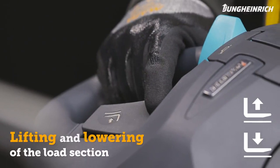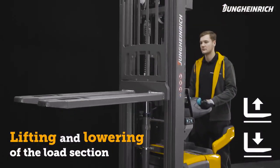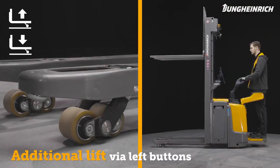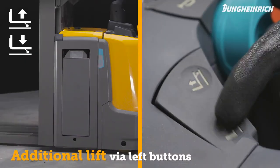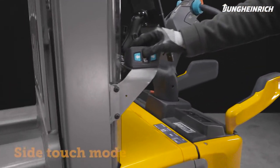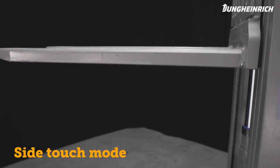To control the load section and steplessly regulate its lift speed, use the lift and lower buttons. The optional additional lift is usually operated via the left-hand buttons. Travel and lifting can also be controlled via the optional side touch mode.